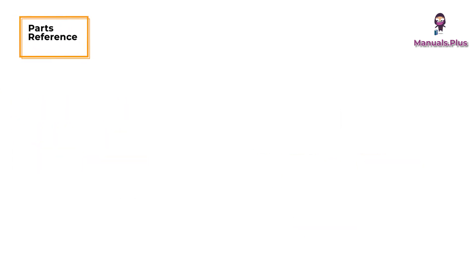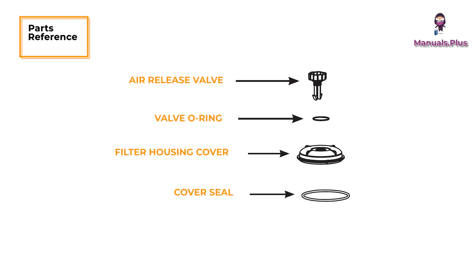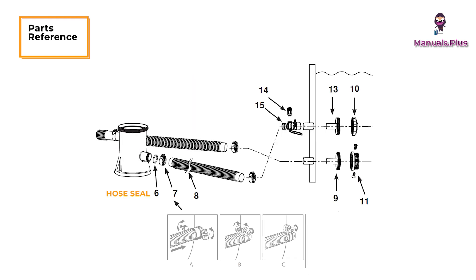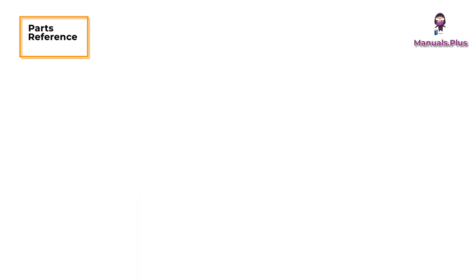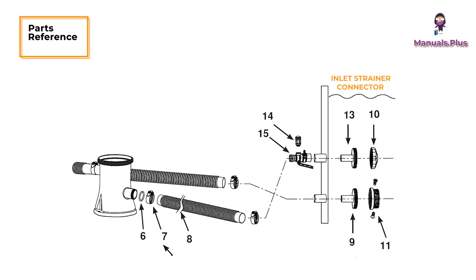Parts Reference: Air Release Valve, Valve O-Ring, Filter Housing Cover, Cover Seal, Filter Cartridge, Hose Seal, Hose Clamp, Hose, Strainer Connector, Pool Inlet Jet Nozzle, Strainer Grid, Threaded Filter Housing Collar, Inlet Strainer Connector, Air Jet Valve, Pool Inlet Air Adapter.